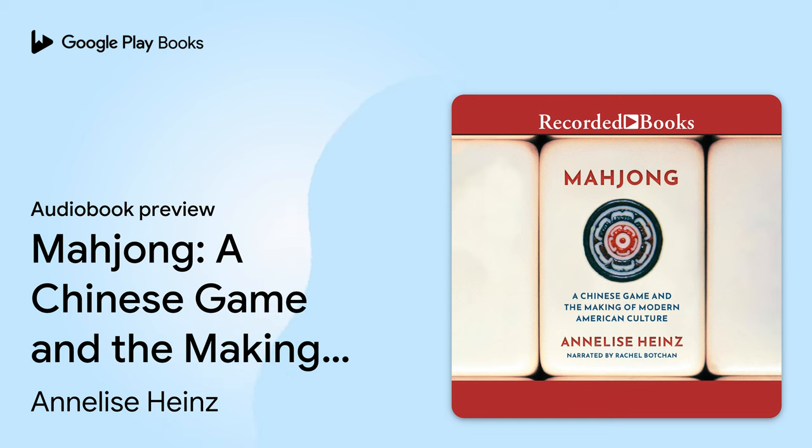Preface. Mahjong is played with tiles instead of cards, but like a deck of cards, these tiles have suits. Now and in the past, Chinese tiles are chunky, over an inch long, about an inch wide and at least half an inch deep. They are thick enough to stand on their ends.